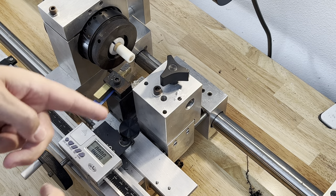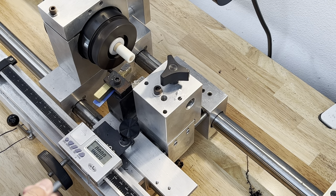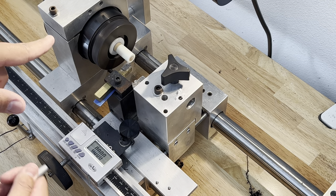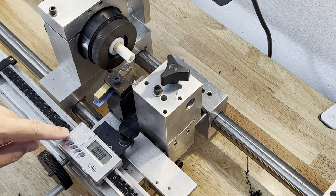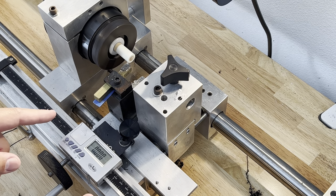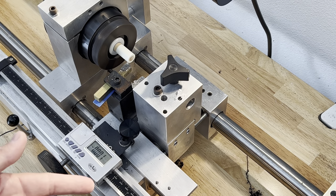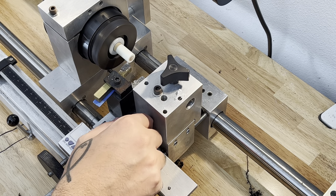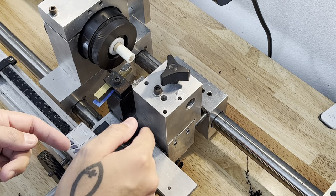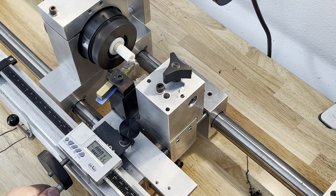Once you establish your zero — which I already have because I had already faced the ferrule, as you can see it's barely skimming it — this tool allows me to, when I unlock my feed, bring it in a thousandth or two thousandths, however much I want. I know exactly how much I'm going to be taking off. Right now I have it at one and a half thousandths.